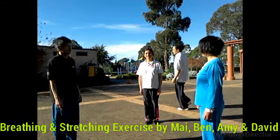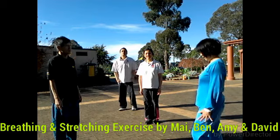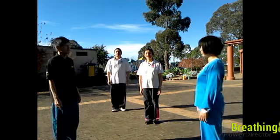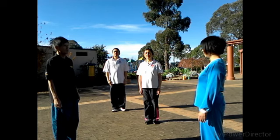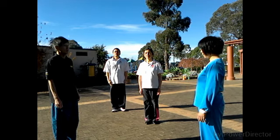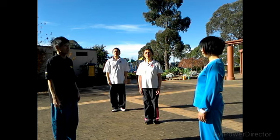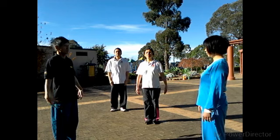Okay, CAV Taiji. This is the CAV Taiji group. The second one is jing gong, like a briefing exercise. First, I take the exhaling exercise. Take the exhaling exercise.